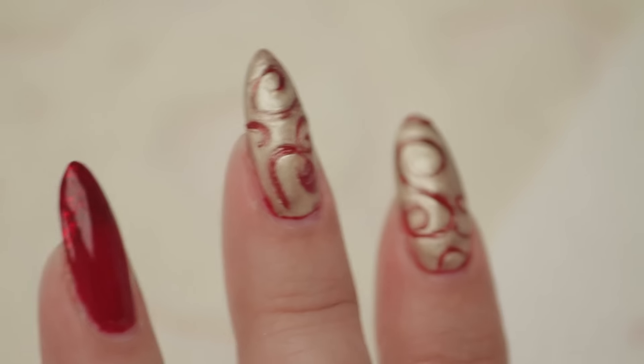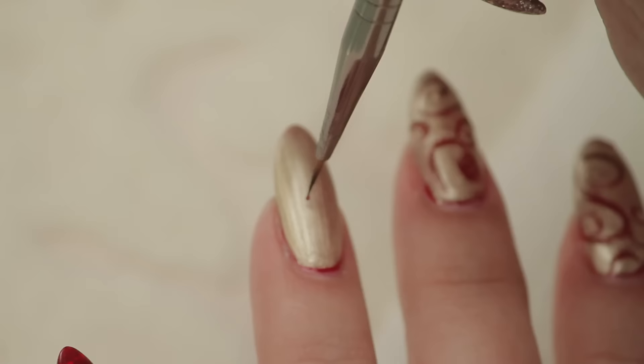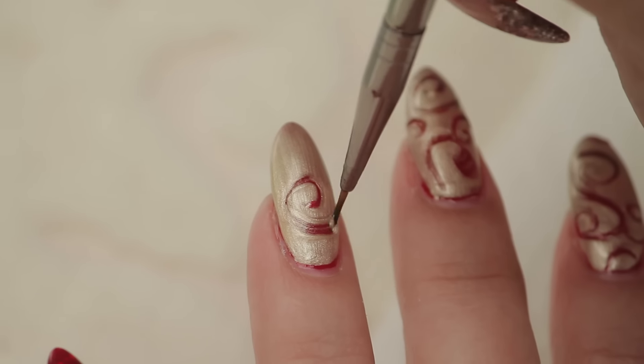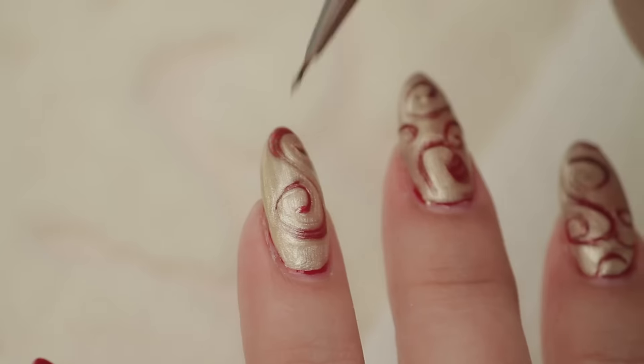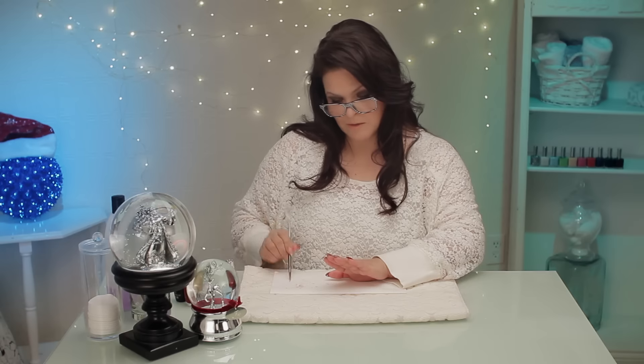Sometimes you can overdo a design. You kind of just want to find it, do it, and leave it. If you overdo it, sometimes you just go too far and mess it up. It's hard if you're a perfectionist. I think I'll leave that one just like that.